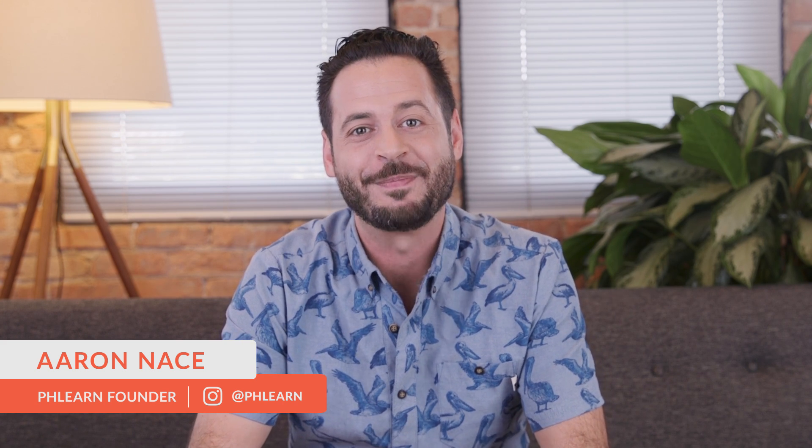Today we're going to talk about color calibration in your monitors and why it's so important. Hey guys and welcome to PHLEARN. My name is Aaron Nace and you can find me on PHLEARN.com where we make learning fun. Today's episode is all about monitor calibration.